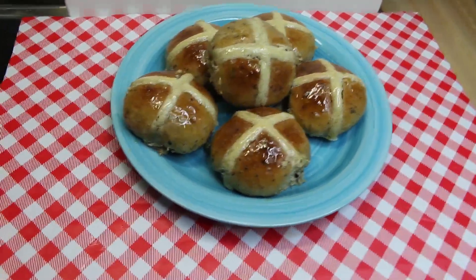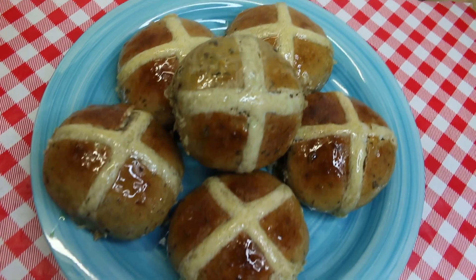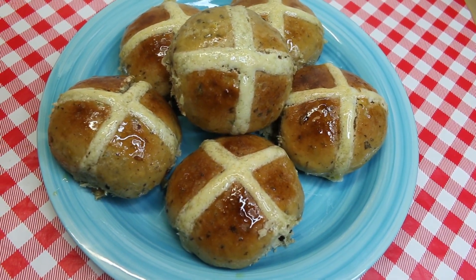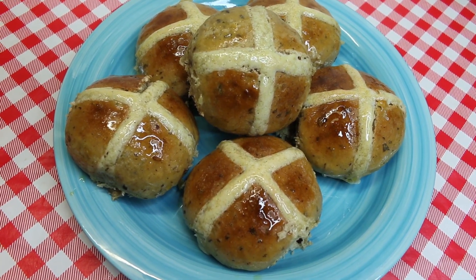Hi everyone, I'm Noreen and welcome to my kitchen today. We're going to visit an Easter classic: hot cross buns. These go back to the Middle Ages. They're fruity, they're sweet, they're fluffy and delicious. Let's go see how these all come together.